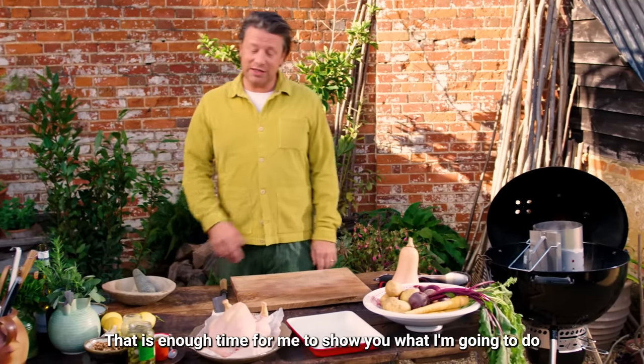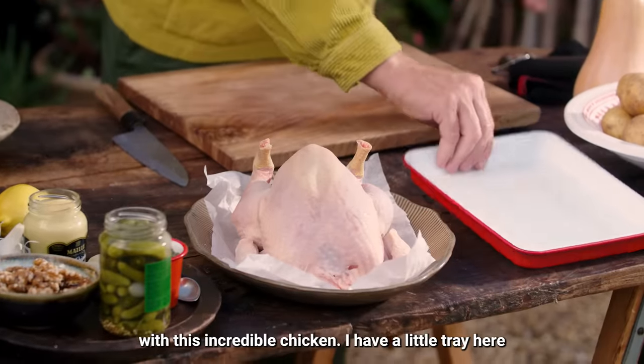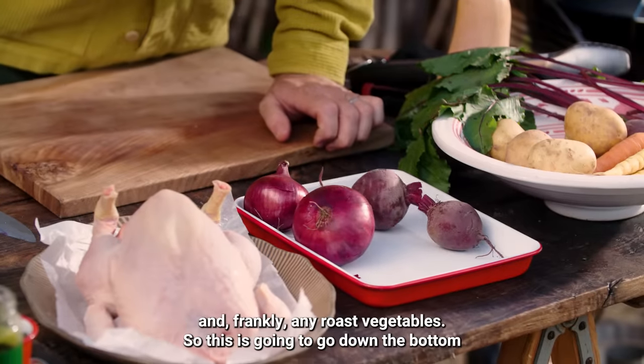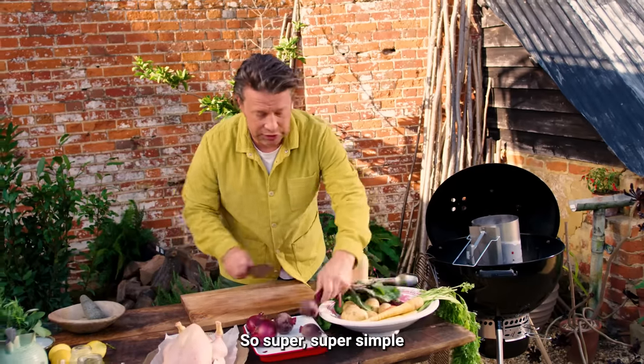That is enough time to show you what I'm going to do with this incredible chicken. I'm going to have a little tray here with some onions and some beetroots — skin on the onions, skin on the beetroots, and frankly any roast vegetables. This is gonna go down the bottom. Super simple.